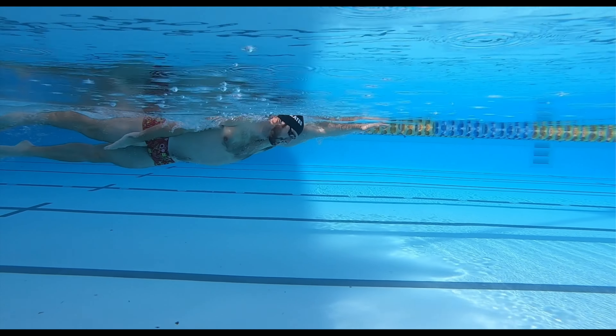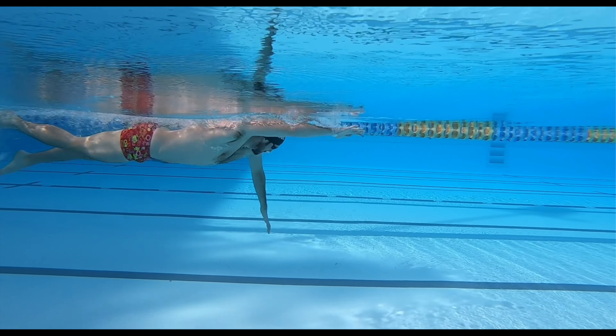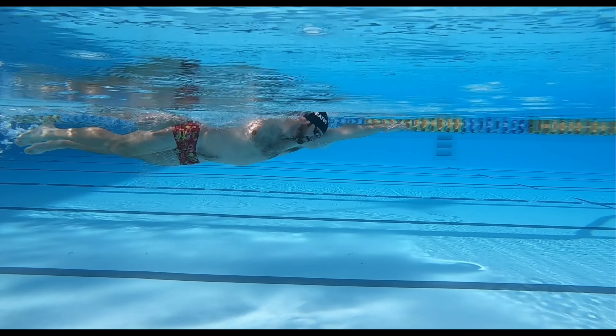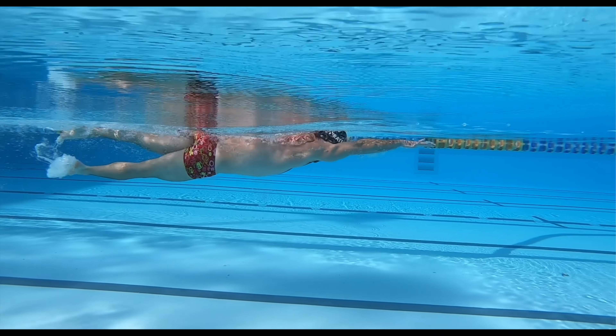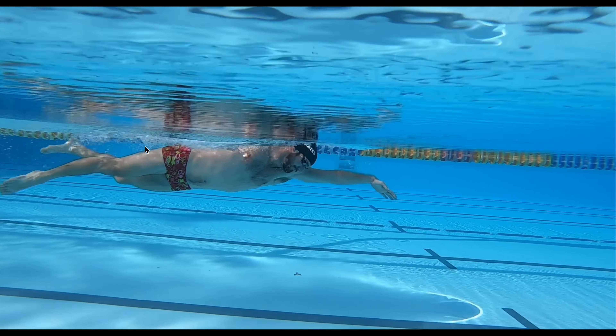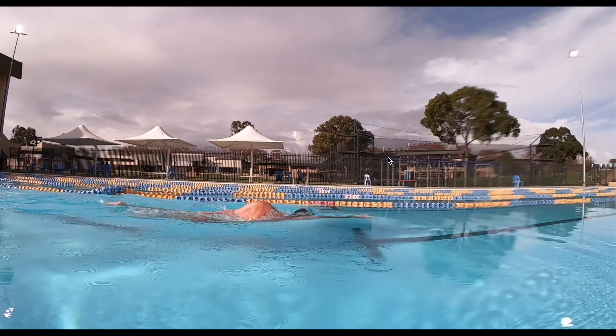As we can see from Olympic swimmer Tommaso de Sonia, he pulls through the water and from halfway through the pull, extends his arm towards the surface of the water. As a result, we can see that his whole stroke orientates along the surface of the water.